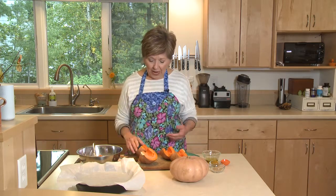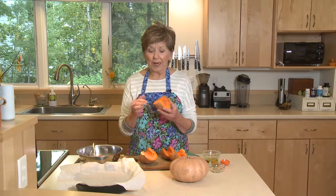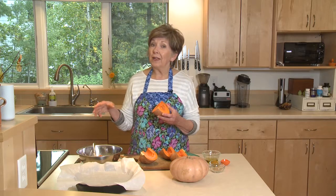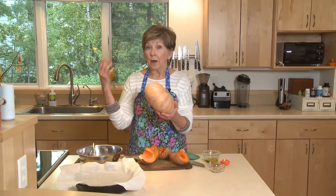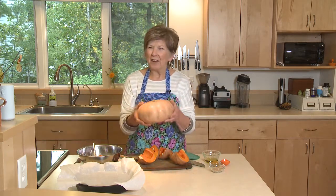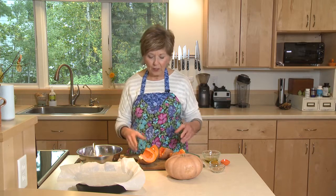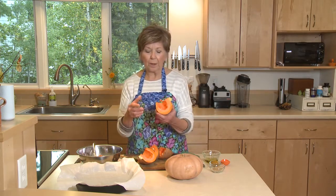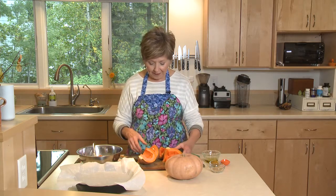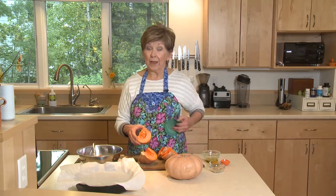First, to soften it up a little bit — because the flesh is really hard and it's a little bit hard to get the knife through — put the whole squash just like this on your oven rack at 375 degrees, which is the temp I'm going to roast at, and leave it in for 15 to 20 minutes. It'll soften up enough so you can cut it a lot more easily. I've already put one of the little butterkins in the oven for about 15 minutes and I've cut it. It'll be a little bit warm when you take it out.